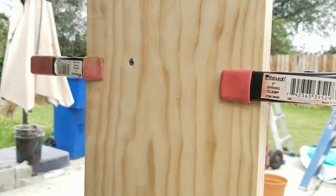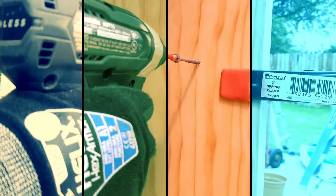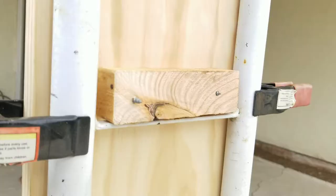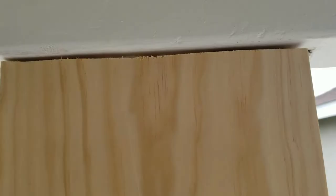I noticed the screw was a bit long, so I went back to Lowe's and got a shorter one. A quick tip: always pre-drill before inserting the screw. Make sure you insert it a little deeper and leave a dent so you can apply your dry-dek.